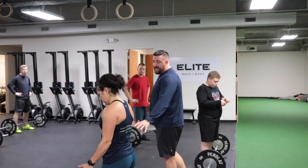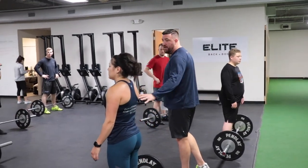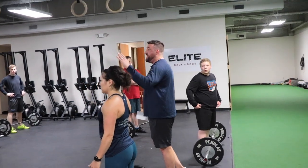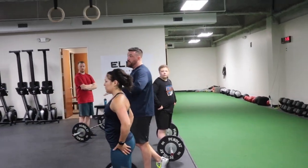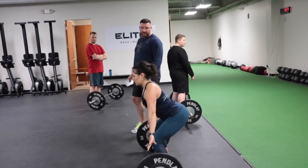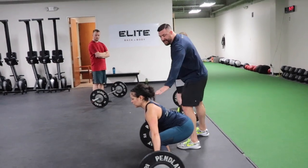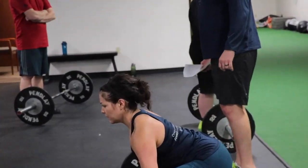When you set up and get in that good bottom position, you pull the bar off the floor — the back angle doesn't change. From the floor to your knee, the back angle stays the same. So hop down, set up again, get tight. She's gonna keep this back angle as she passes her knee.